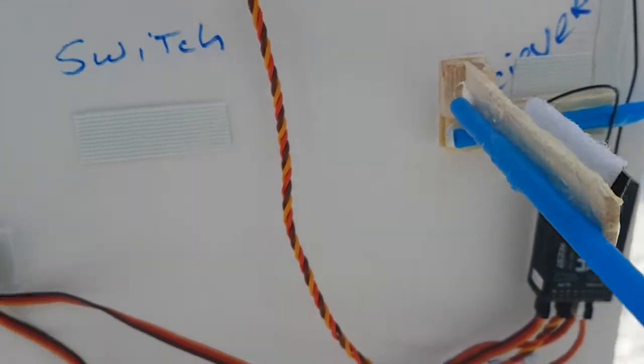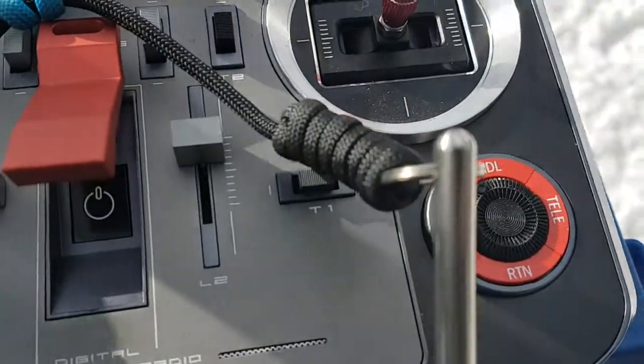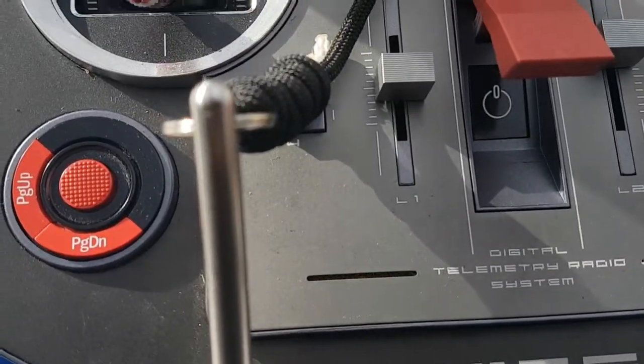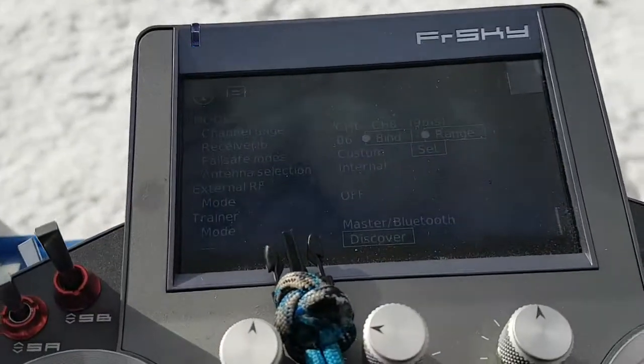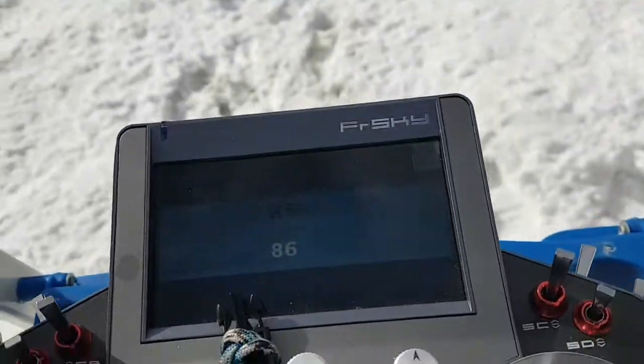We're going to first test in range check mode, with and without ignition. Here we go, turning it on. Range check mode.